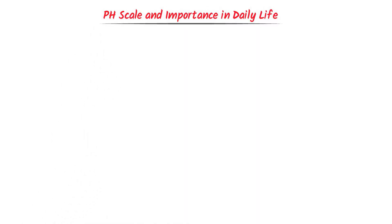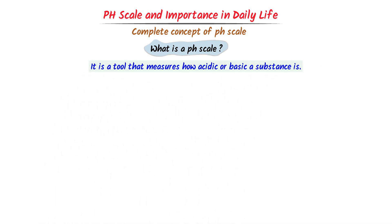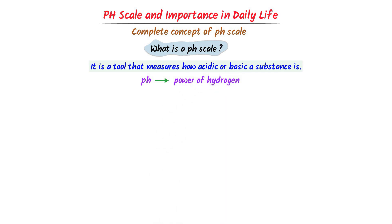pH scale and importance of pH scale in daily life. In this lecture, I will teach you the complete concept of pH scale. First of all, let me teach you what a pH scale is. The pH scale is a tool that measures how acidic or basic a substance is. pH stands for Power of Hydrogen or Potential of Hydrogen.